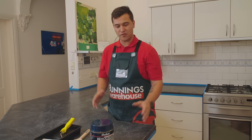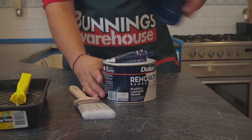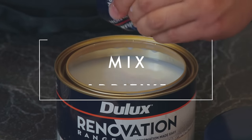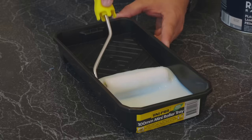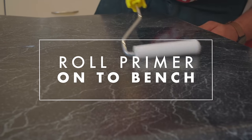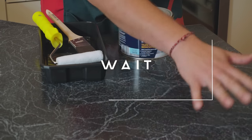It's prime time. We've got our plastic and laminate primer from the Dulux range. Pop this lid off and you'll get an additive on the top — we need to add this additive into it and stir for two to five minutes. This primer goes on clear; you're going to know where you've been because it looks wet. We've waited eight hours for this primer to dry.